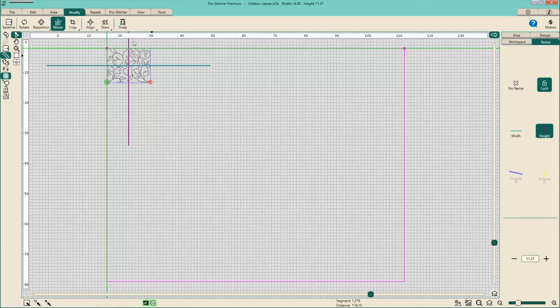I can also check the height. Right now my individual row height is at 11.37 inches — from the top of my design to the bottom is about 11 and a half inches. I have 20 inches of throat space, so that's more than enough. I don't need to increase or decrease. That's going to suit me just fine. If anything, I would probably want it to be on the slightly smaller side for this bed quilt, because it's for a two-year-old and it's going to get lots of use and wear.